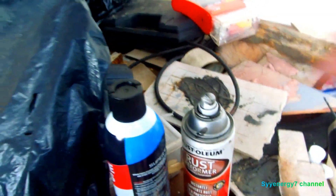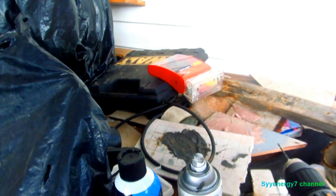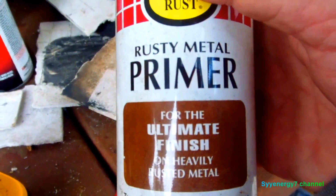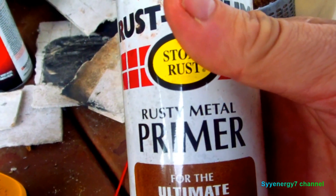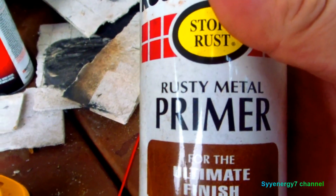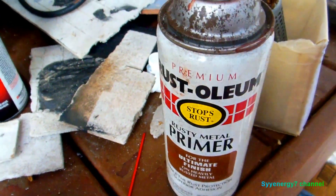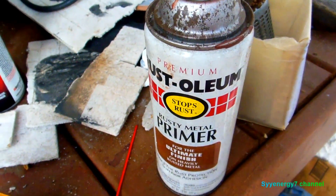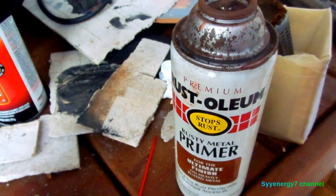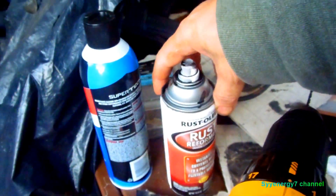I can get stuff like this rust reformer from Walmart, or I can just get the red oxide primer — the rusty metal primer. This stuff is pretty cheap; you can pick it up anywhere: hardware stores, Lowe's, Walmart, Home Depot, Ace Hardware. But you can't get it up inside the car, especially up in the drain holes. You clean out inside the drain holes and want to get inside the interior, but you can't spray in there with a nozzle like this.